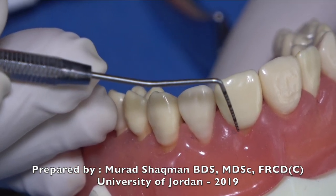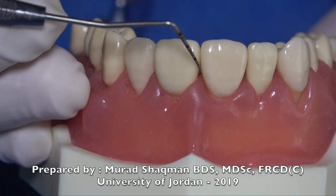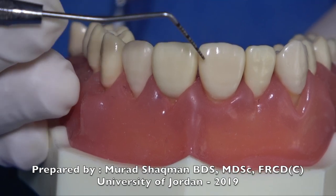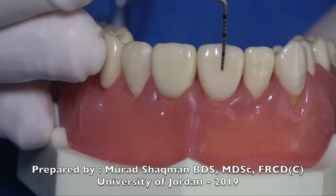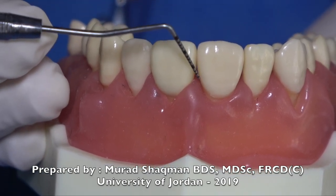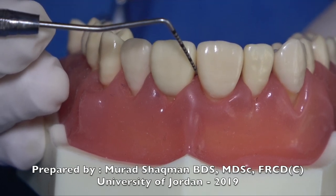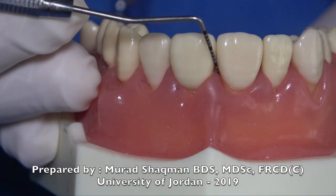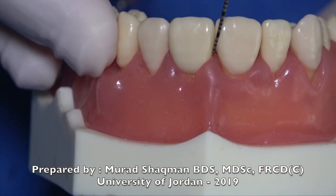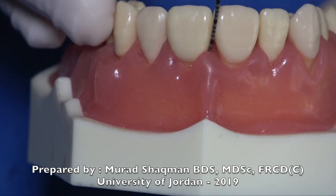When probing the right central incisor on the mesial, don't hold it straight — tilt it so the first two millimeters of the probe make contact with the tooth and are flat on the surface you're probing. When switching to the adjacent central, switch your angulation accordingly.